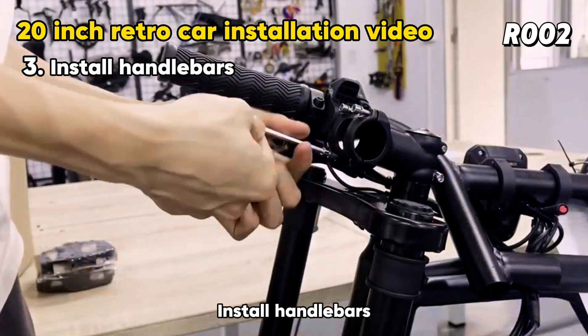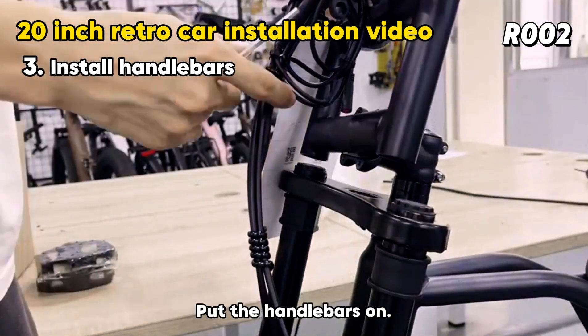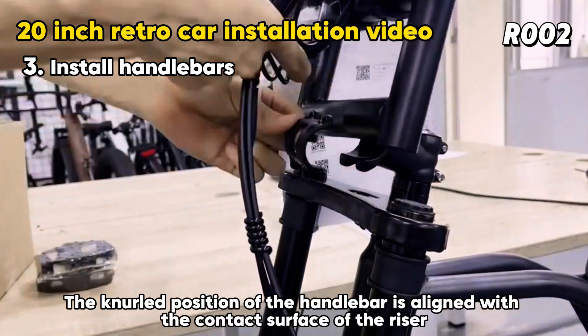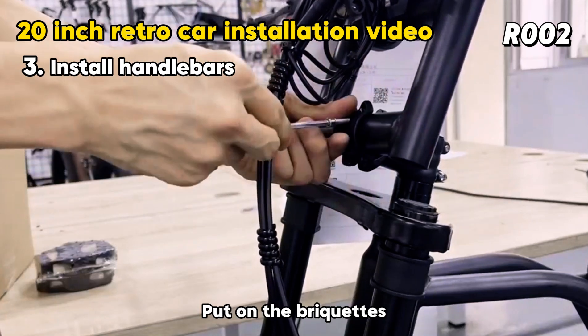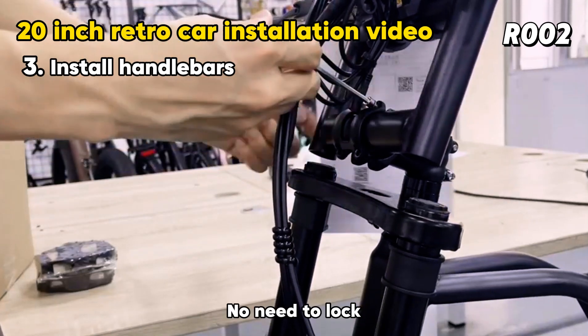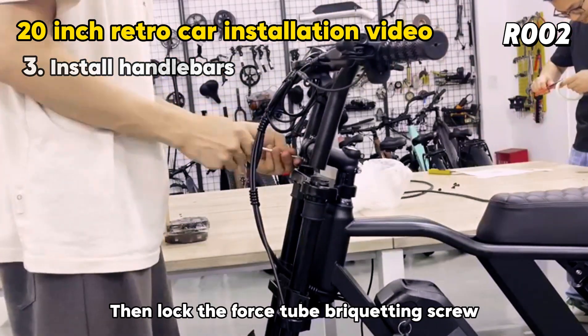Install the handlebars. Remove the riser screw with a 4mm hex wrench, then put the handlebars on. Align the knurled position of the handlebar with the contact surface of the riser. Put on the briquettes and use diagonal lock screws. Adjust the handlebar angle, then lock the force tube brick heading screw.